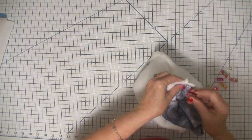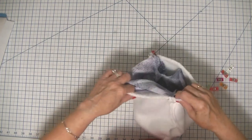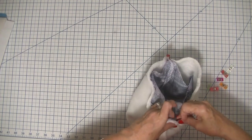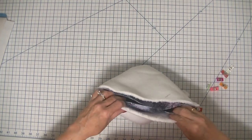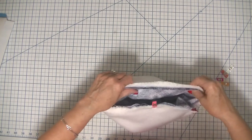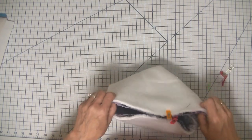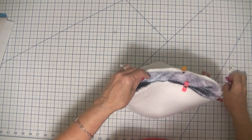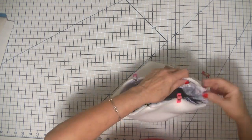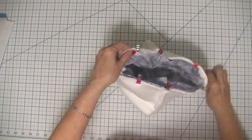I'm going to match up the side seams and use some wonder clips here because it's a little bulky, but you could use pins if you like. Even though the Sherpa beanie is longer than the outer beanie, I still want to line up these bottom raw edges — you'll see the reason why when we're finished. Then I'm going to head over to the sewing machine and stitch all the way around this beanie.